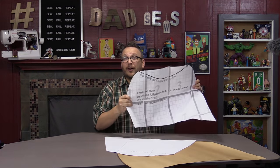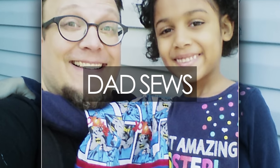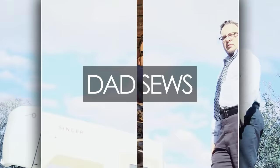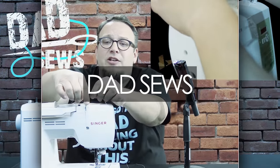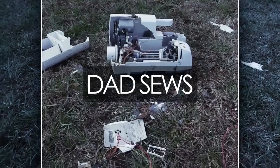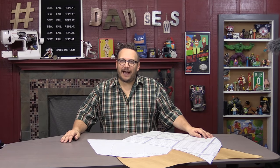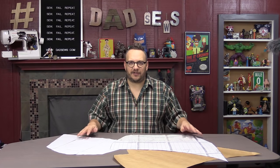It's time we had a conversation about where we're going to put all of these patterns. Thanks for stopping in for another episode of Dad Sews. It's time to talk about patterns — where do you store them and how do you store them.